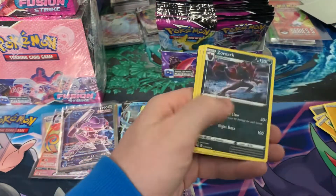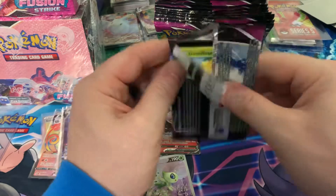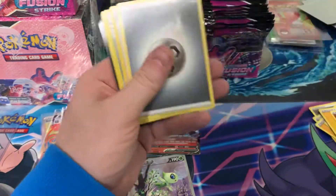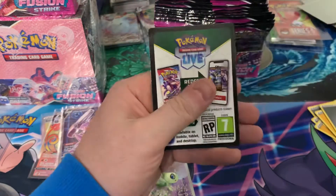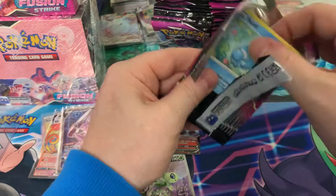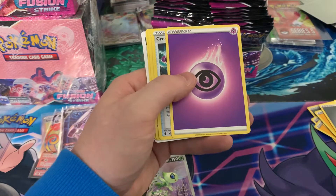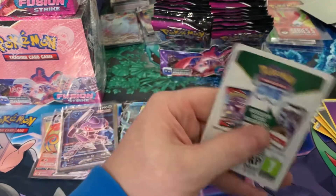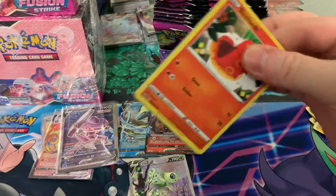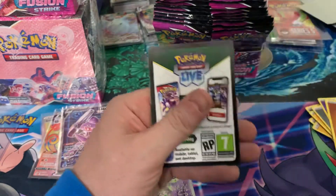Nothing in that one. Code color seems to be all over the place in these boxes, so I don't think we can go by that. A hollow rare there. I've definitely seen better ones so far, but we're not done so I can't complain yet. This one feels a bit thicker — nope.